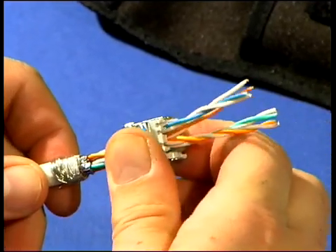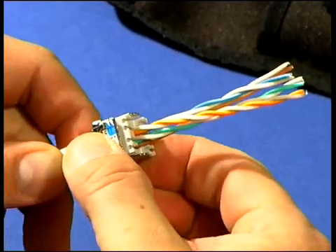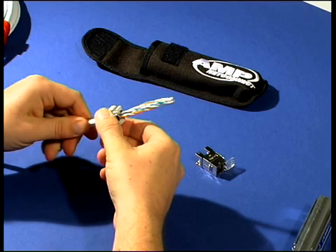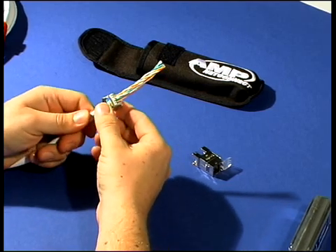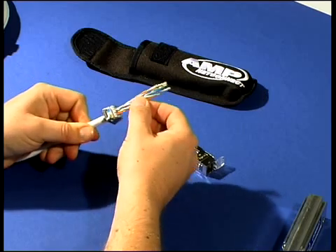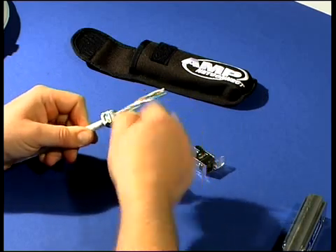Put the backside of the Amtwist connector onto the cable and turn it so that two of the four pairs match the color coding of the wiring diagram. The shield clamp must grab the cable sheath, not the pair foils.